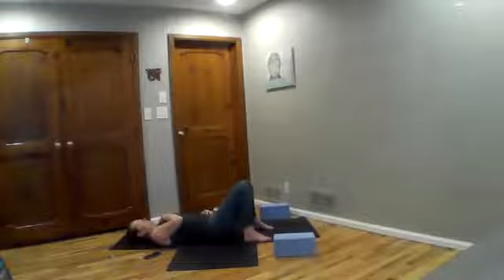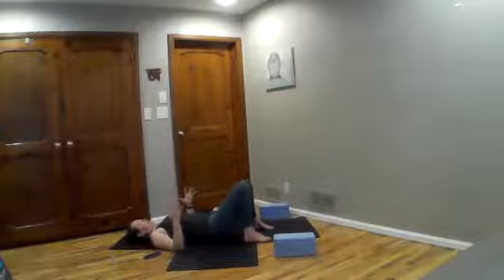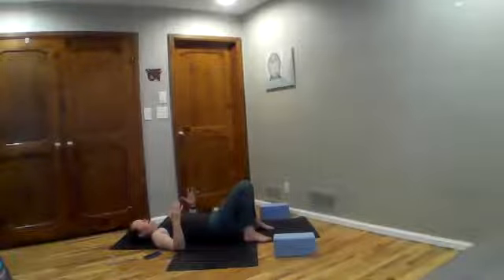Take another moment with your breath to tune into an intention for yourself, for your practice. You can keep your eyes closed or you're welcome to open them. Taking elbows down to the ground so that your fingertips are aimed toward the ceiling, walk your shoulder blades a little closer together. As you press down with your elbows, start to engage your ribs into the ground and tilt your sitting bones down, so you have a little bit more natural curve to your spine.